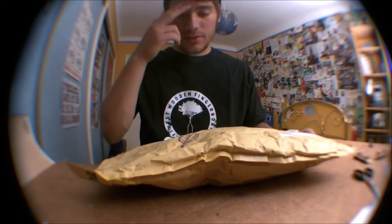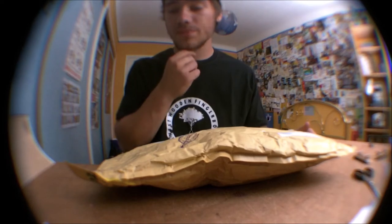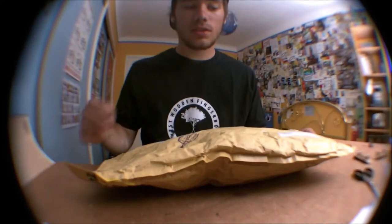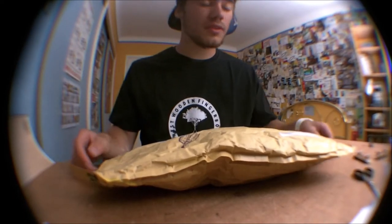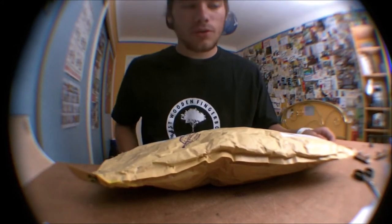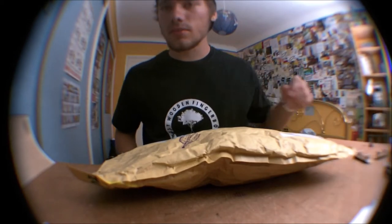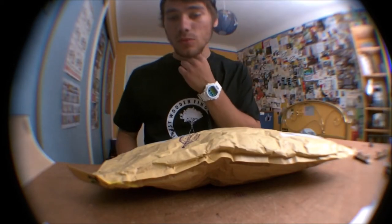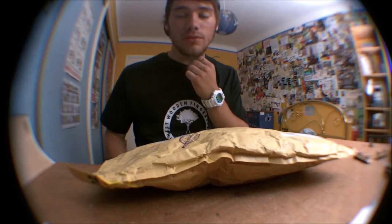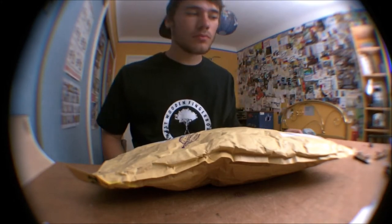In this package there should be 4 decks — 2 for me and 2 for a contest on my Facebook page, which is called World Fingerboards Gallery. It's the summer contest, and the winner will win one of the 2 decks, and there will be some like-and-share contests on the page also.